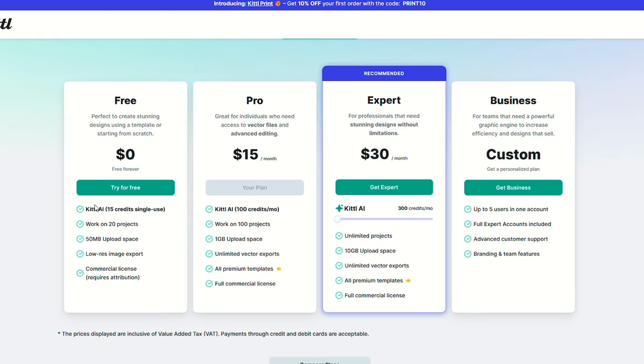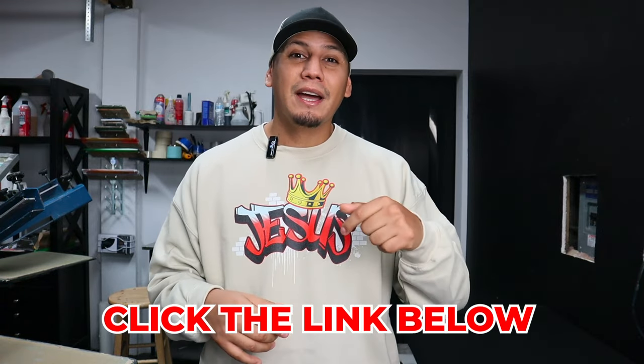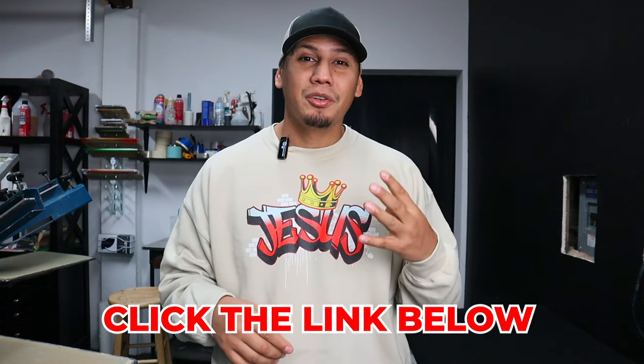Now here's the thing: with the free version, you won't have access to all the Kittle tools. You will have to upgrade to the pro version or even the expert version. But here's the awesome part — click the link below for a 30-day free trial. But you gotta hurry though, because the code expires November 4.